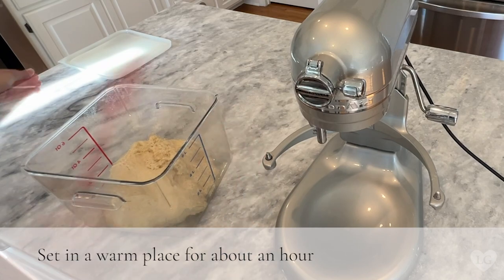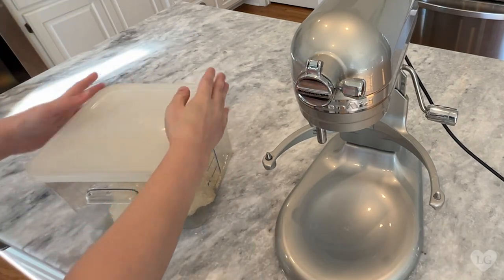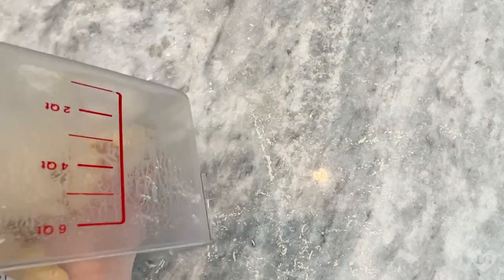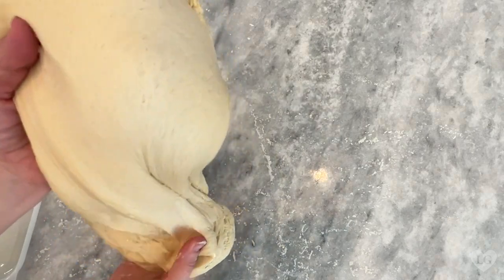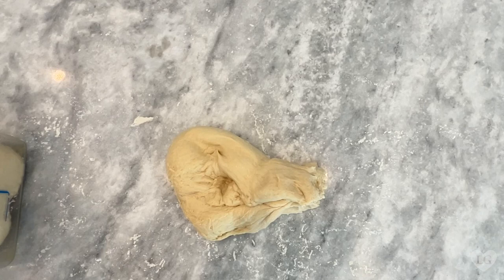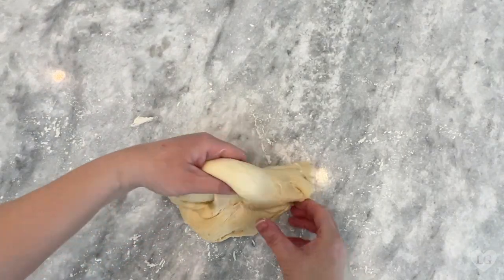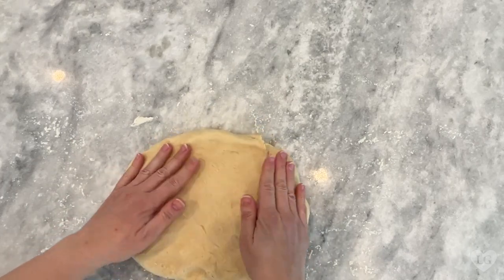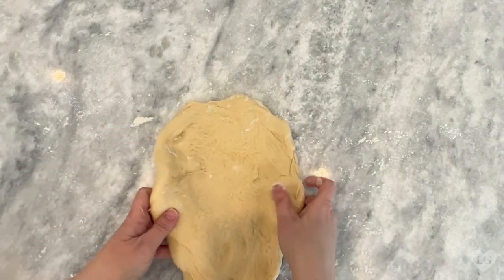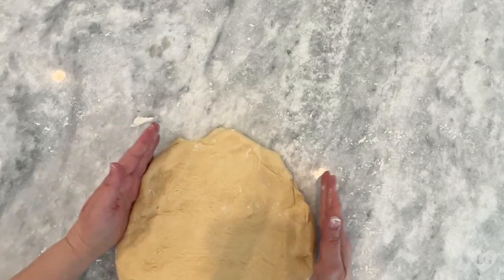Now we'll set this in a warm place for about an hour. After an hour, it's time to roll out the donuts. We'll sprinkle our countertop with the tiniest bit of bread flour. Remember, flour will weigh it down, so you really just want the bare minimum. We'll take out only half of the dough — it feels much better now. It's risen and the gluten has relaxed a bit. It's still sticky, but not too bad. The key here is to not overwork your dough, or it will get air bubbles and could even get tough.